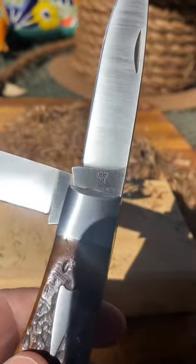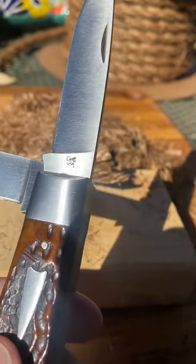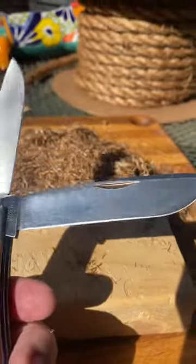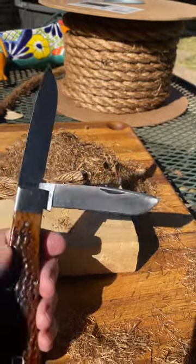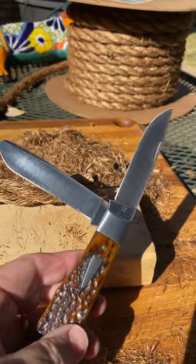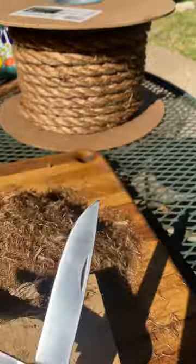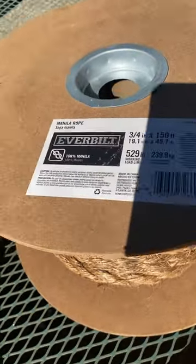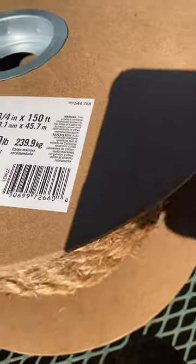Been doing some experimenting with this case. Tony Bows in 154CM — it's one of their limited edition runs. This is the Bullnose Trapper. Trying out different edge finishes here. And been cutting some 3/4 inch manila rope, which is pretty stout.